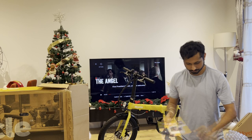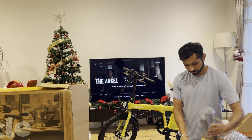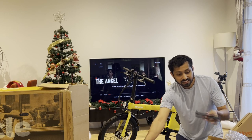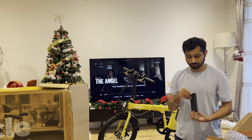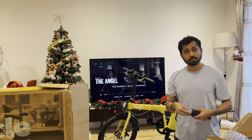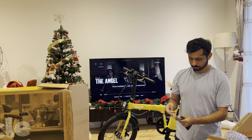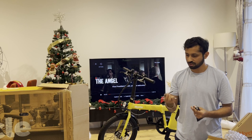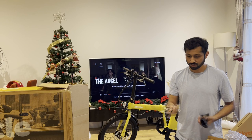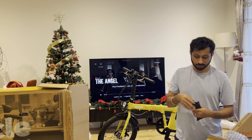This is the charging brick with an adapter, a charging cable, and these are tools. It's really nice of them to include a complete set of tools so that if you want to repair it yourself, you can. You have a wrench, some Allen keys — I don't know what we call them — a screwdriver, another wrench, and more Allen keys in different sizes.